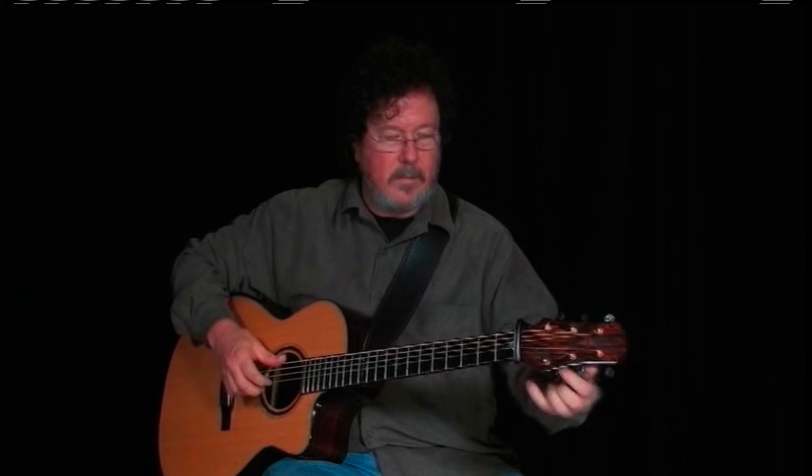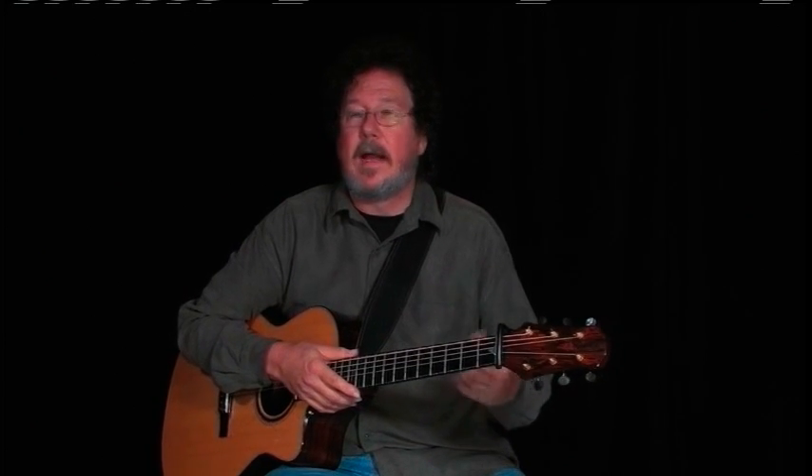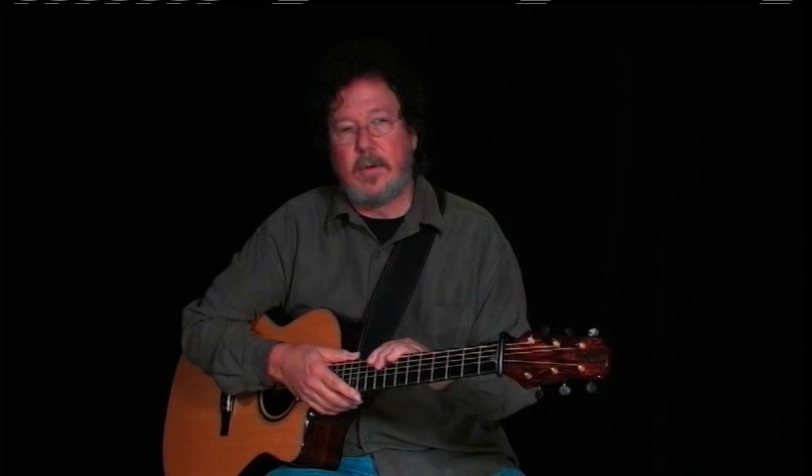I used to play a lot of bluegrass, and a lot of the bluegrass tunes I played came from a blues tradition or a folk tradition — they kind of mix in all different styles. It's a blues and country style mixed together. I was asked once to sit in on a bluegrass tune, one of the old-time bluegrass tunes, and I had just finished playing — I was in DADGAD tuning.